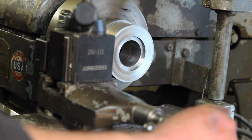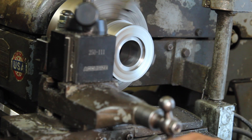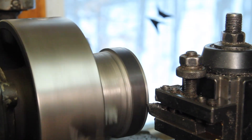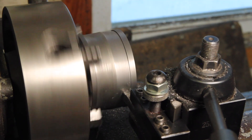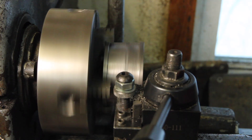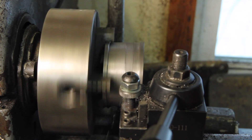I've got the compound set at a slight angle to put a little crown on the pulley. I flipped the part around one more time without moving the carriage or the cross slide, so this should make it nice and symmetrical.